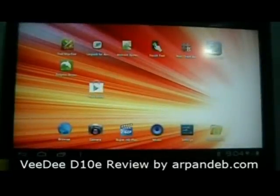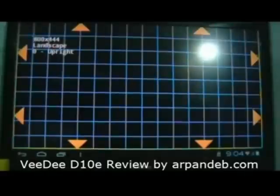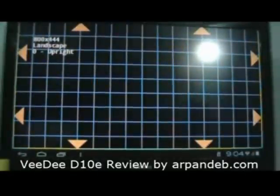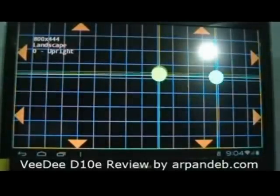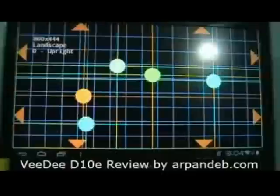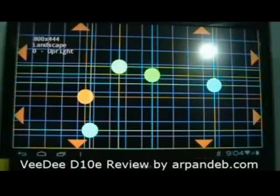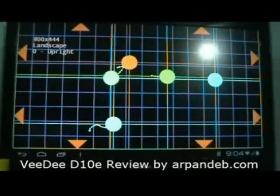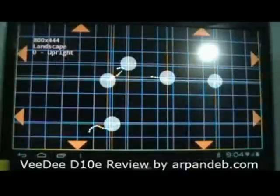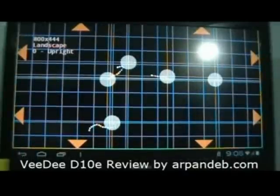Now let's do a test of the touch screen — specifically the multi-touch capabilities. One, two, three, four, five — it has detected five touches. It doesn't detect six touches; it detects five. So this is a true five-point multi-touch screen.